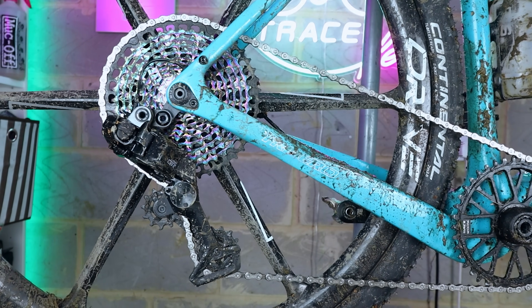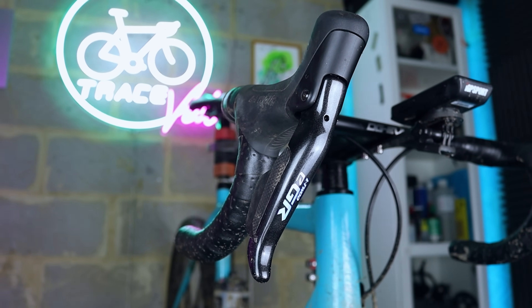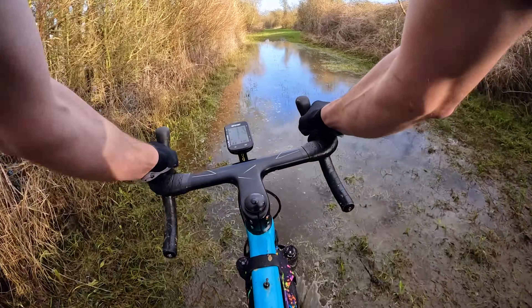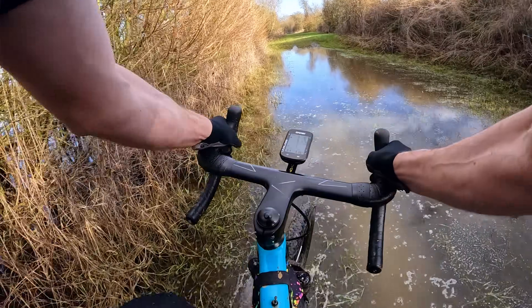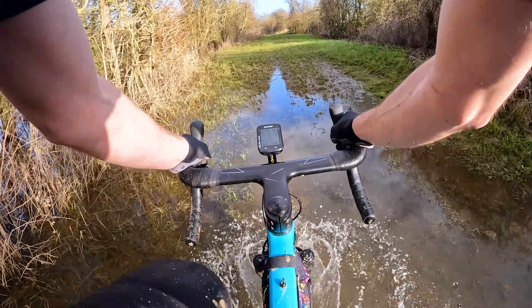The electronic L2 EGR gravel groupset I've been running on this bike has been great. The rear derailleur has been fully submerged in bog water several times over the last two weeks while testing the suspension forks, and it hasn't skipped a beat. Take from that what you will. Anyway, subscribe if you like this kind of thing and hit the like button if you enjoyed this episode.